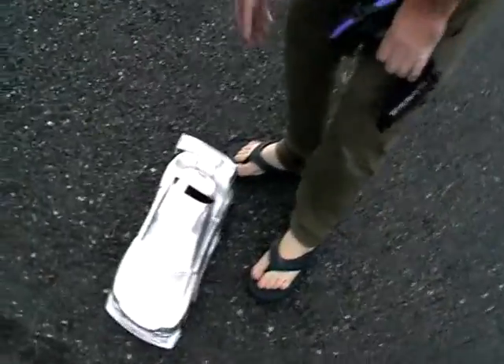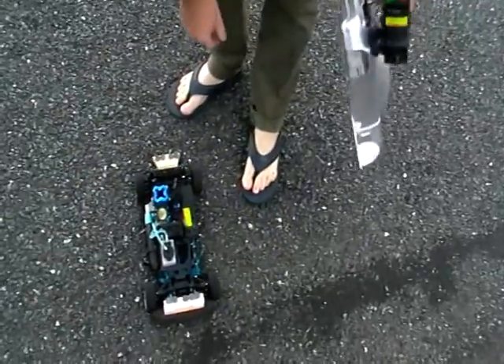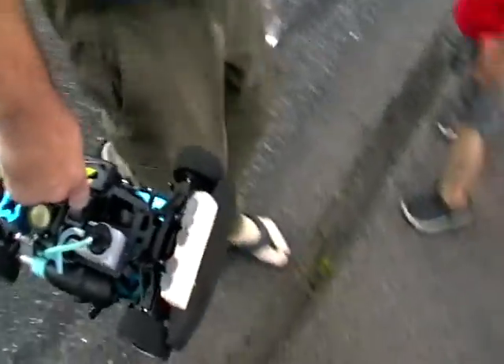Cut out — bugger. Probably out of gas. We'll do another video of this. It's good for the engine then.